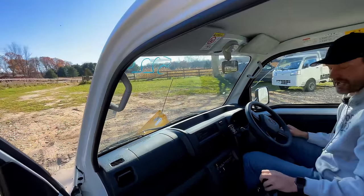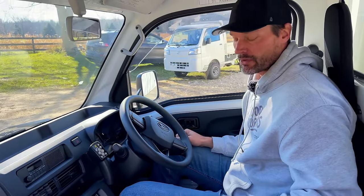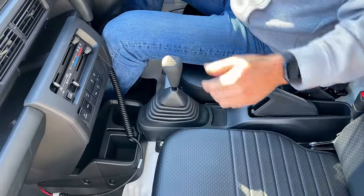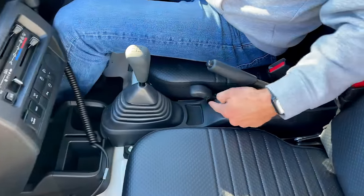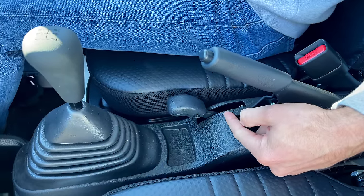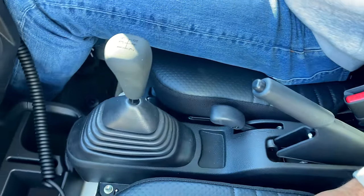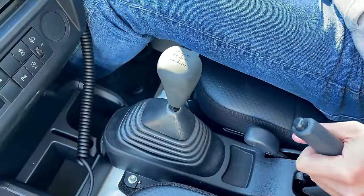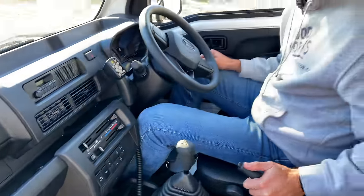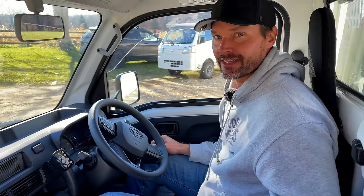This is a manual. The cool thing about the manual — they have them in automatic as well. We can show you the inside of the automatic. But the manual actually has a high and a low range. The automatic doesn't, so you gain that, which is pretty cool. If you're going to be using it for plowing, or if you're going to be towing a lot, or maybe putting a lot of weight in the dump bed back there, then having the high-low range is beneficial.